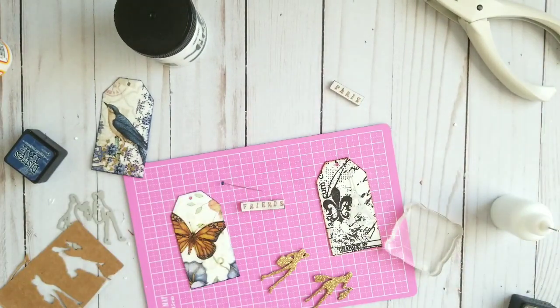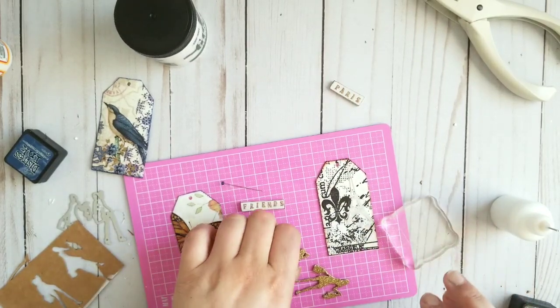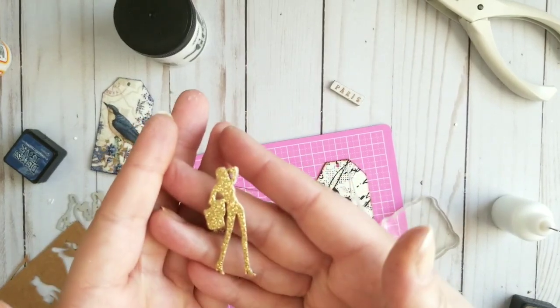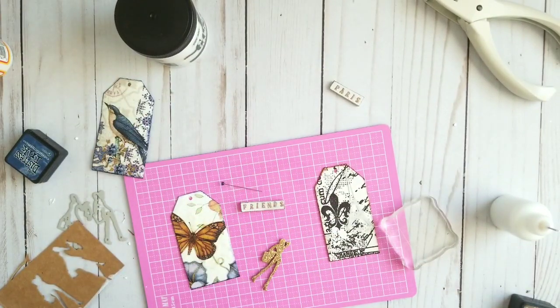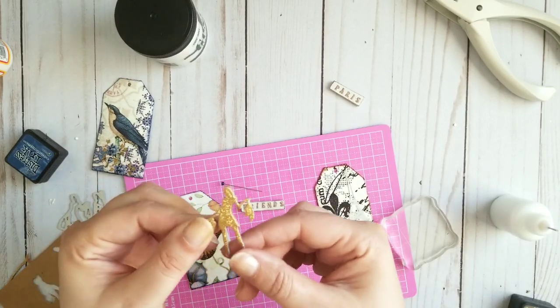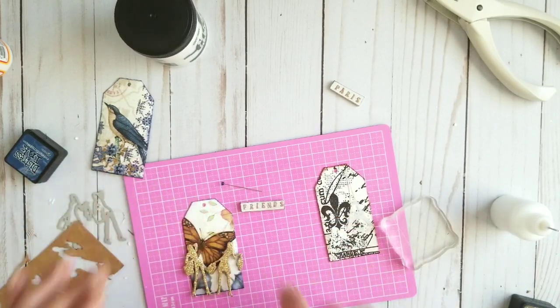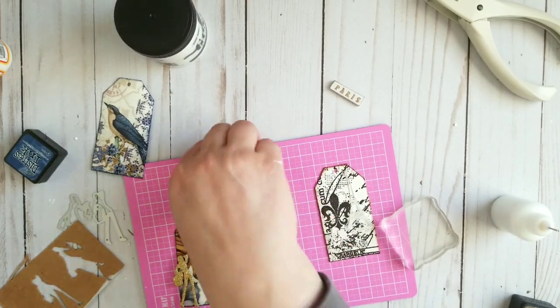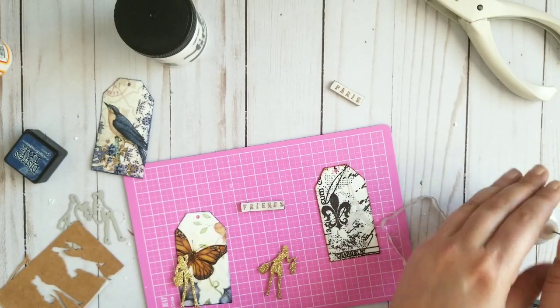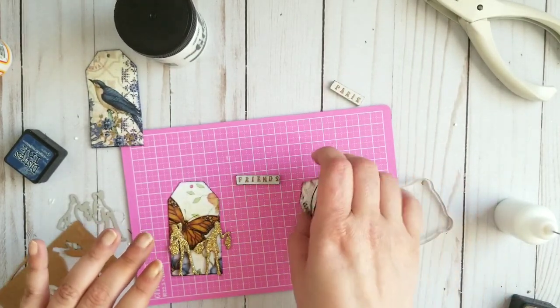I glued them all on top of each other — pay attention that they are lining up. This is what you get: dimensional and very sturdy. I used three pieces of packaging, die cut, and then one piece of gold paper. To me, they are friends and they go shopping! So that's why I decided to do it this way. You can do whatever you want. And for the very, very first time, I used a stencil.